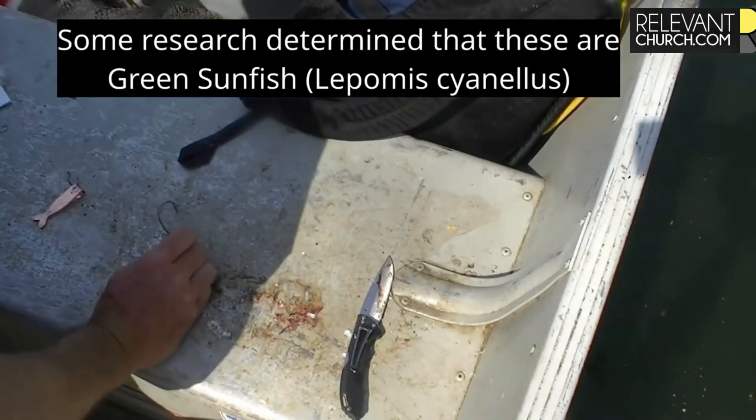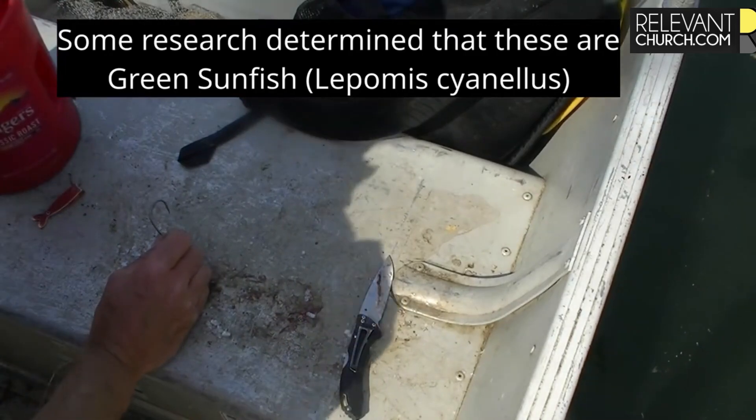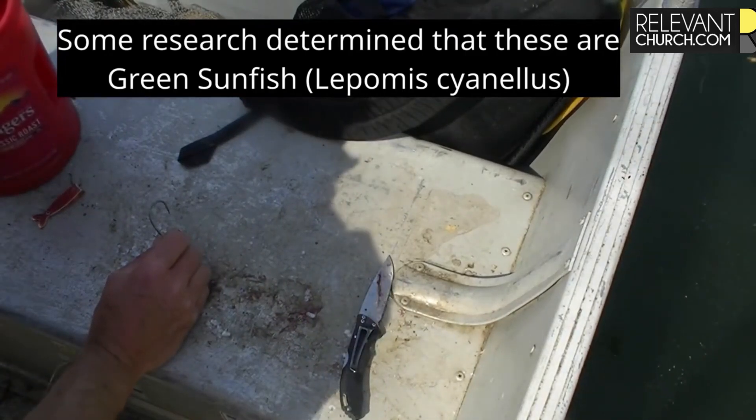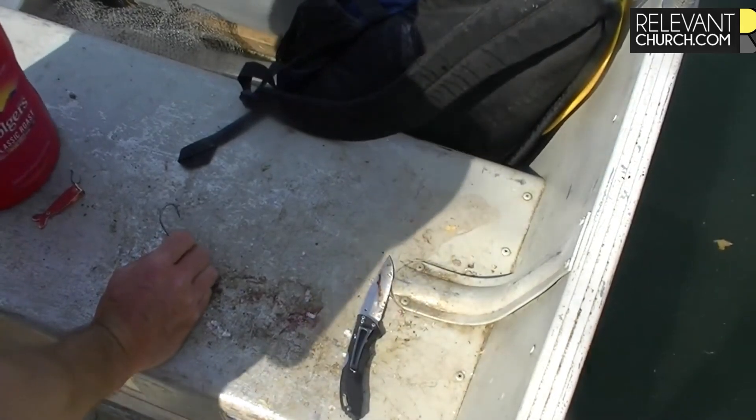All right, well praise the Lord who has provided us with some nice sunfish for bait. I call these rock bass. I'm not exactly sure what they are technically, like the scientific name, but that's just what we've always called them.